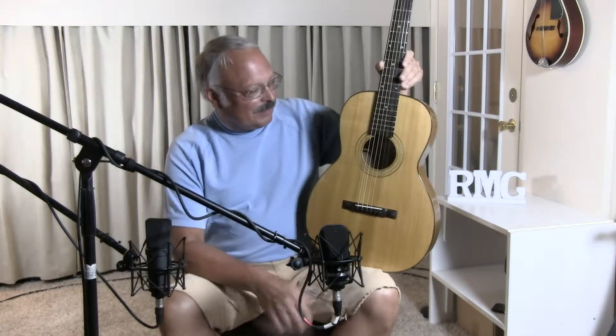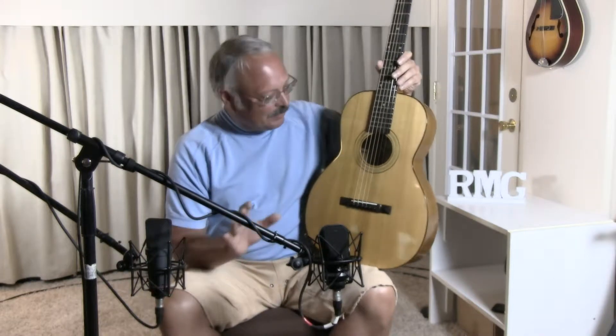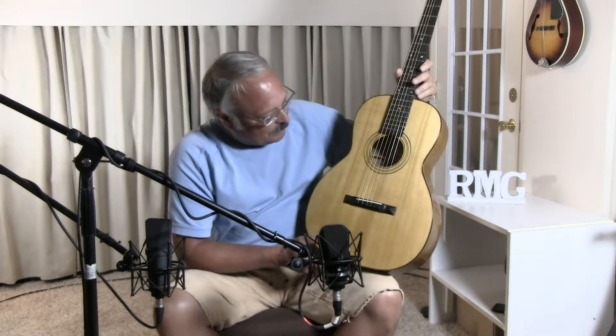This is sort of a replica of a Martin 0018. It's been sold, but the customer specified that it should have like B quality woods. So we have an Adirondack red spruce top with very wide, strong grain, and the sides and back are actually quarter sawn white oak with a maple neck and a pyramid ebony bridge and ebony fingerboard.